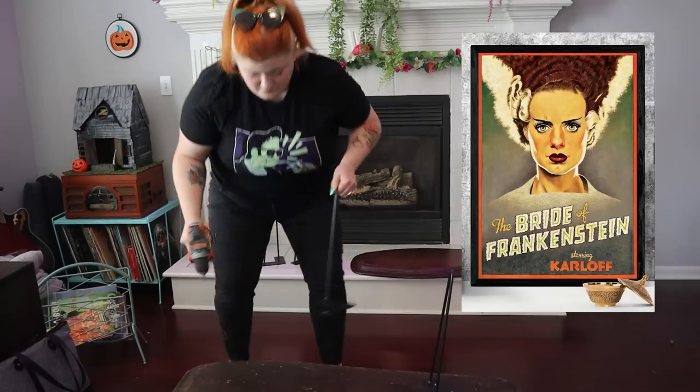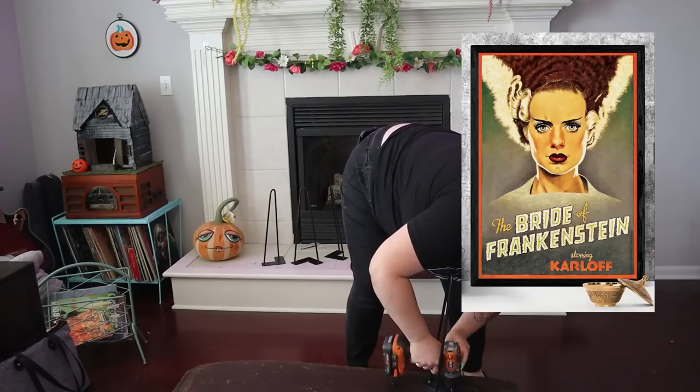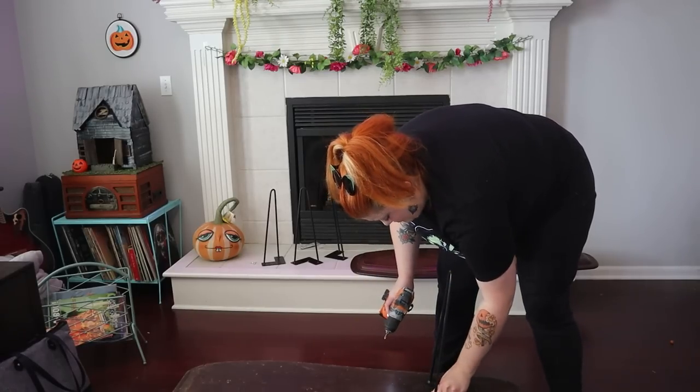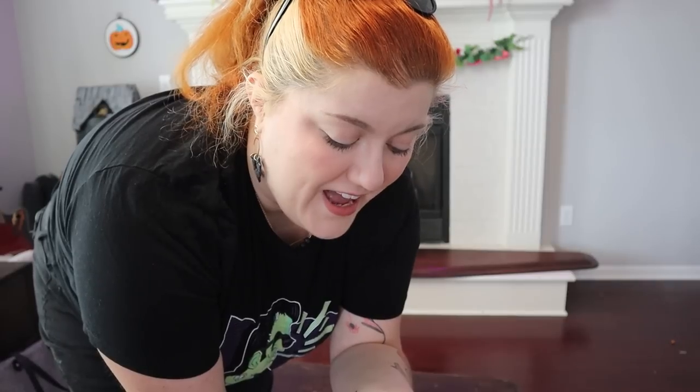I found this Bride of Frankenstein art not too long ago that I had never seen before, and I'm really hoping to build a living room around this image and color palette — something dark and moody and maximalist. I think this piece is a great place to start. These legs came with the hardware, and I just keep thinking about how funny it is that whoever buys these next is going to have screws that were in a coffin.